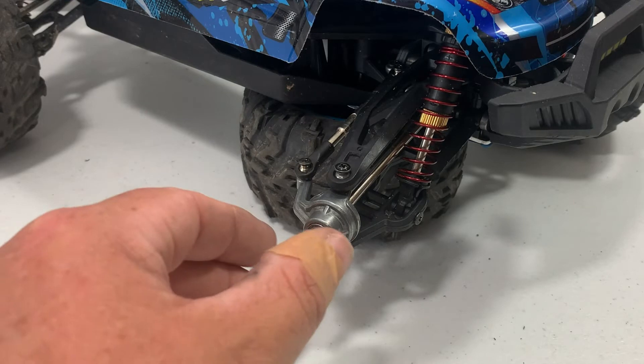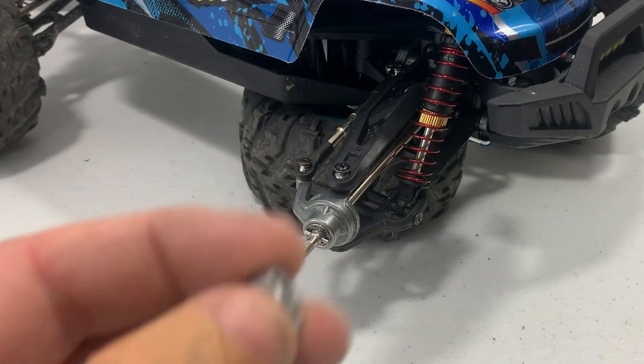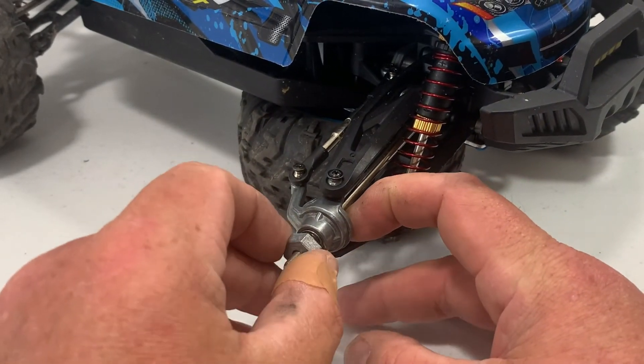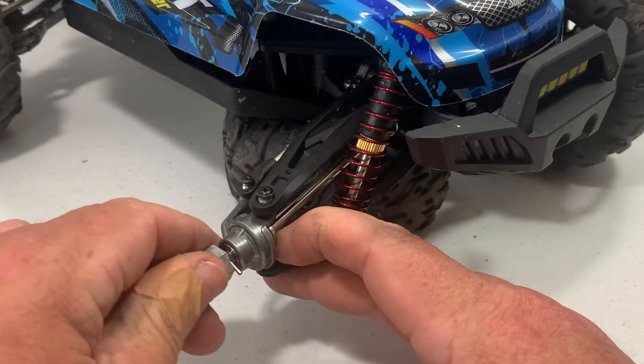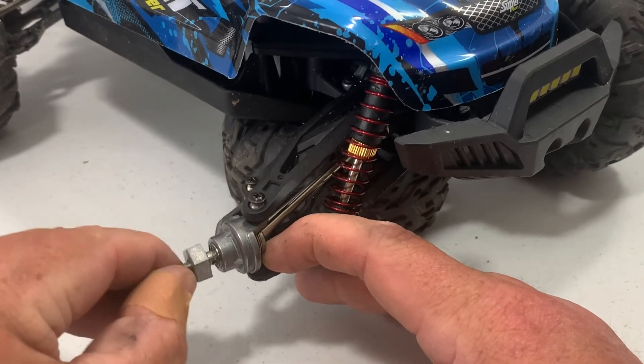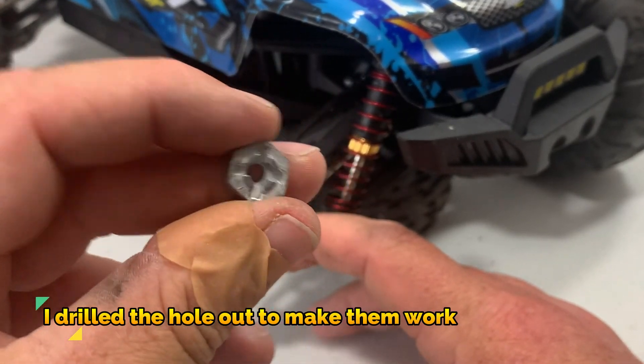I went through my parts box and I found two pins that'll work. But now I got another issue — the hex nuts they sent, these don't fit either. Not only were the pins wrong, the hex nuts are wrong. I cannot win with this RC.